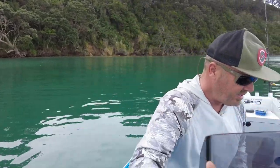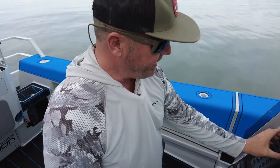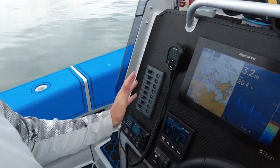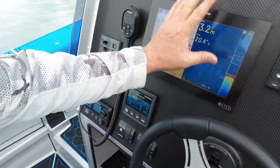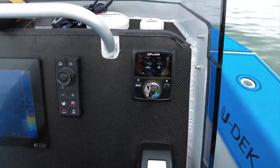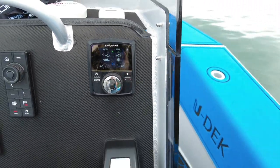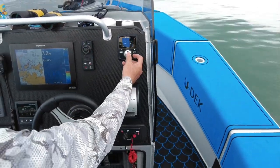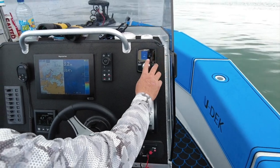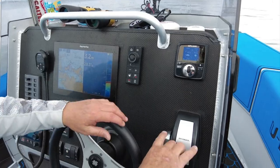Back at the helm station we've got a nice panel of switches, a VHF radio, a Ray Marine sounder touch screen with a remote control, and our Zip Wake system. I don't think I could ever have a boat without one now — I love it so much. It just keeps the boat flat and trim, and I can dial in the bow up or down with this wheel here.